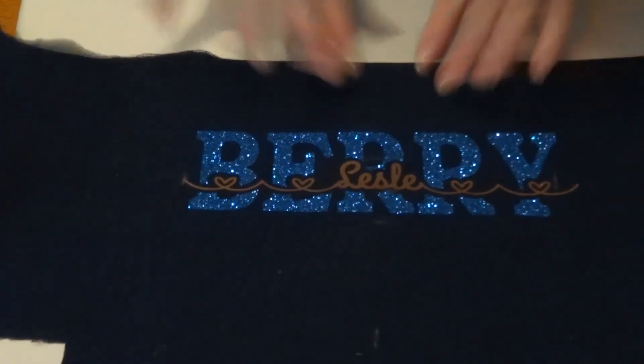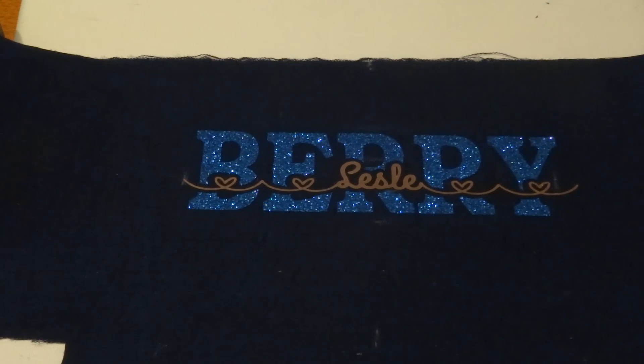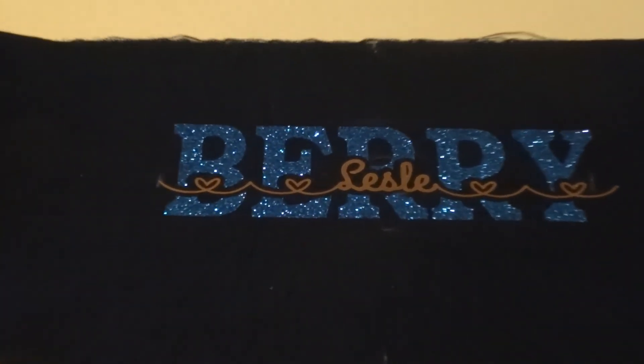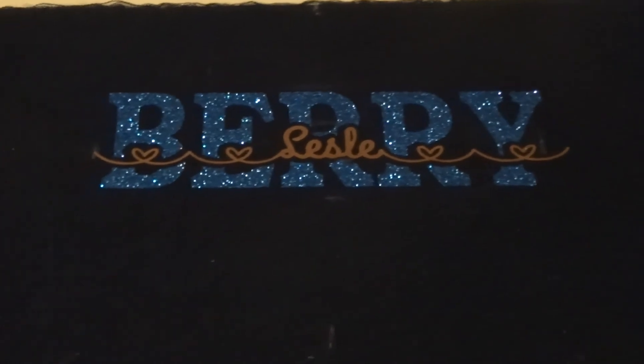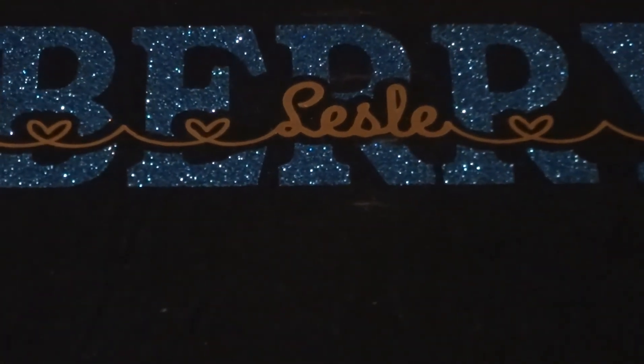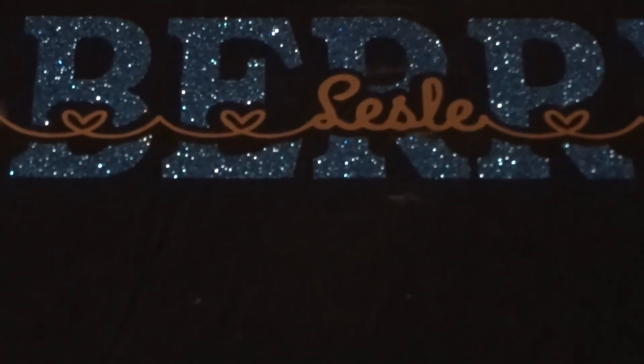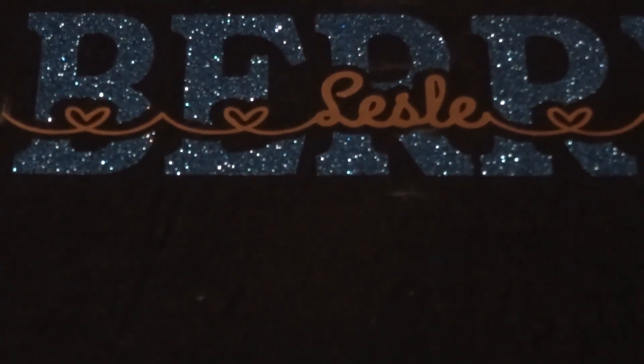And there we go — looks great! Let's zoom in a bit so you can see it pretty well. Looks the wrong way — there you go. It looks fabulous, just what I wanted for the bag that I'm making.